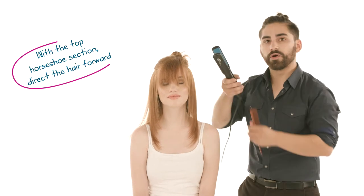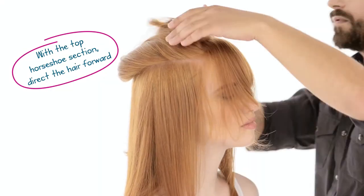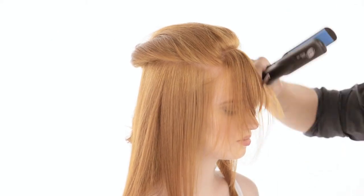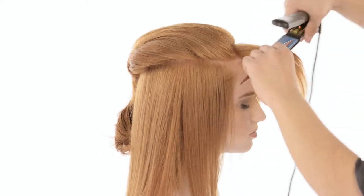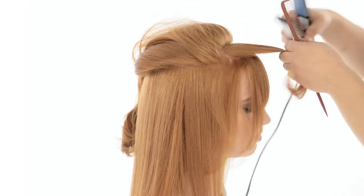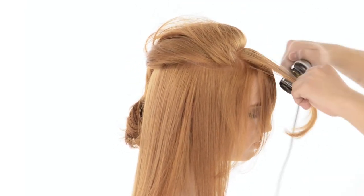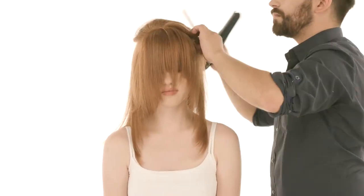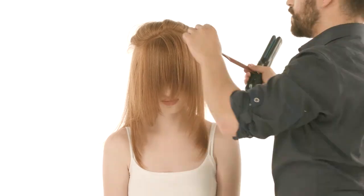Now that we're done with the sides, we're going to start the top and direct everything forward. When working through the top, have your client tip their chin down to allow you to really get into the root. When you flat iron the fringe, allow the hair to follow in its natural position — don't force it in any certain direction to create the best results. Through the top, you can also work one side and then the other, or both at the same time.